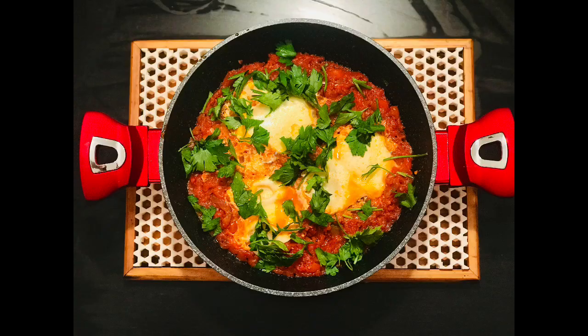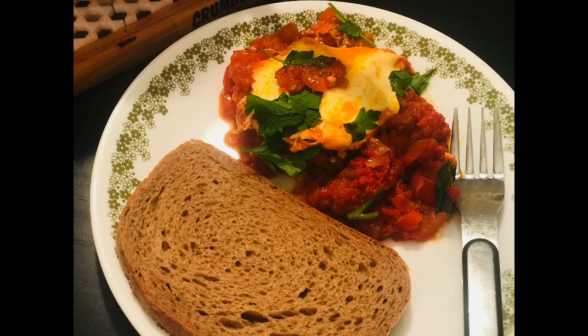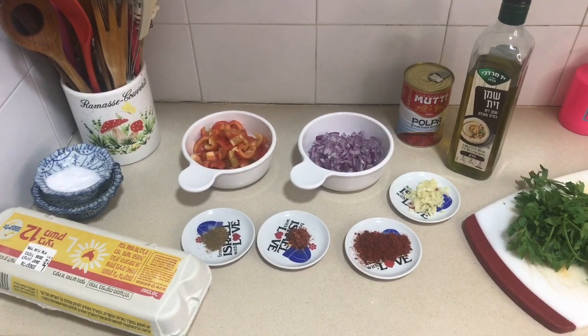I'm making shakshuka, which is a well-known Middle Eastern and North African dish. I eat this over and over again here in Israel — we love this so much in the morning or even for brunch. It's super delicious and healthy food. I want to show you how to make this, so join me.